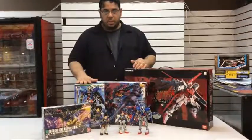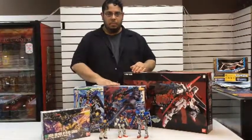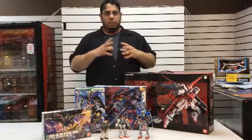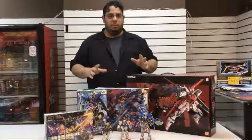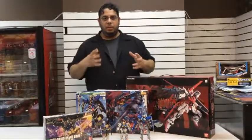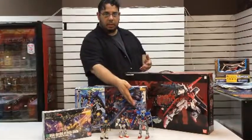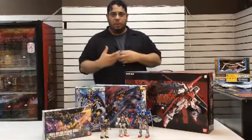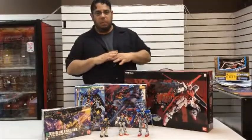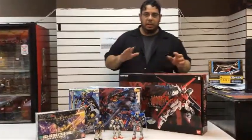These are the 1/100 scale Master Grades, which are extremely detailed and beautifully put together. It's way prettier to work with, and when you customize them it just looks a lot better. Like I was showing you the Exia and my boy's Gundam from last week — we really worked hard on those. Then the last one, which is the big daddy, is the 1/160.